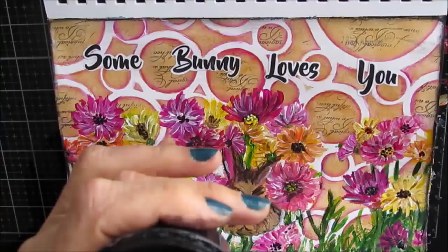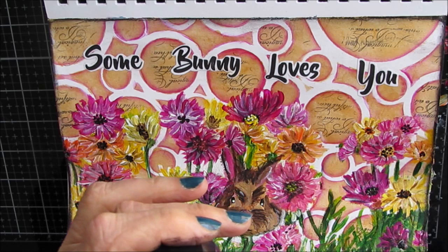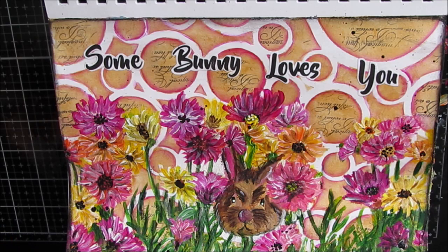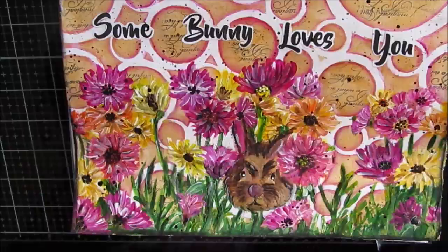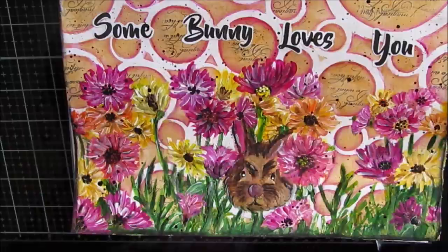I'd like everybody to do me a favor — if you are on Instagram, please go over there and follow me at Creative Katie. Giving it some splatters with pink and black. Here are some close-ups of the finished project. I hope you love it as much as I do. And remember — somebody loves you.